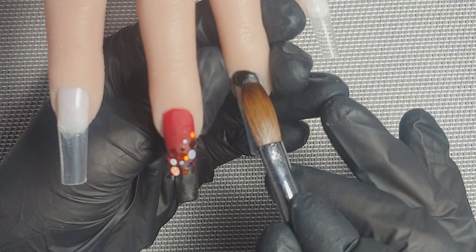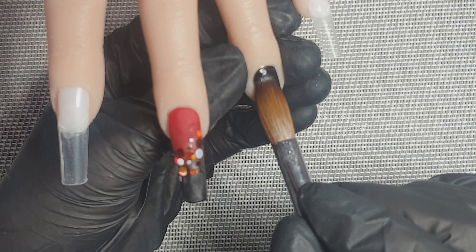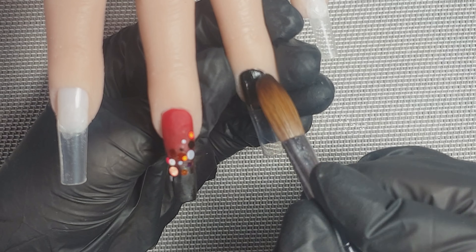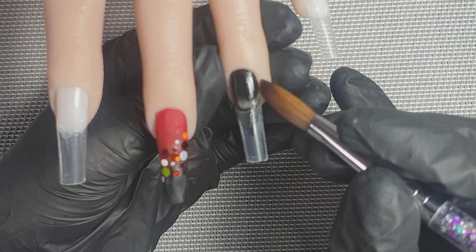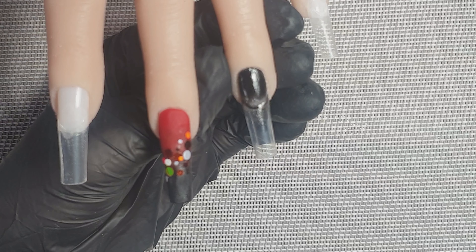On to the design — I'm coming in with Black Beauty from Glitterama, placed at the free edge and blended back. Then I'm coming in with another bead so there's no harsh line and it's faded out. This particular red is called Simply Red and that is also from Glitterama.